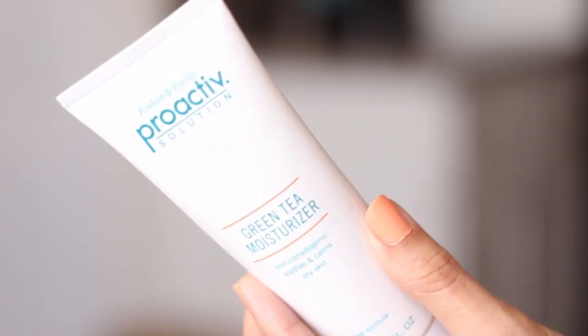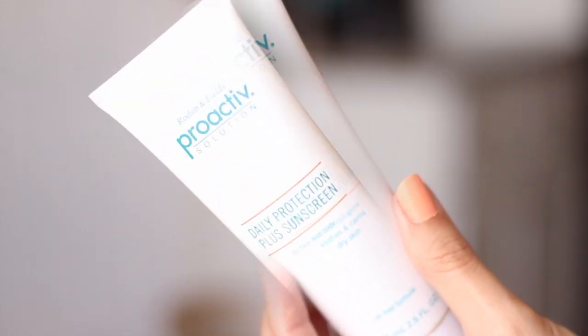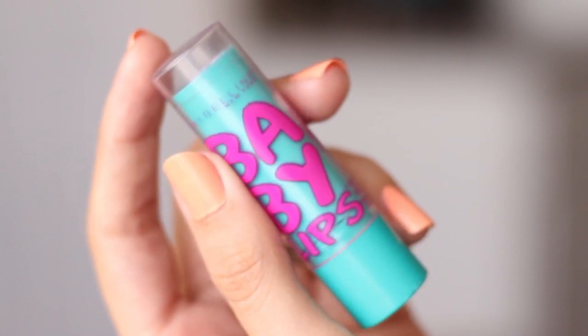Hey guys, this is me with no makeup and I pulled my hair back in an Ariana Grande inspired hairdo of course. I'm gonna start with some moisturizer — I've already applied this along with my sunscreen because you gotta protect your skin. And then I also like to prep my lips for lipstick at the end of the look.